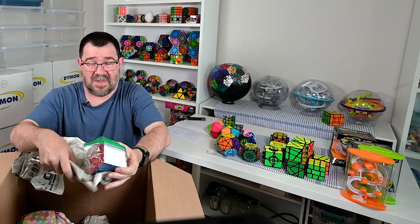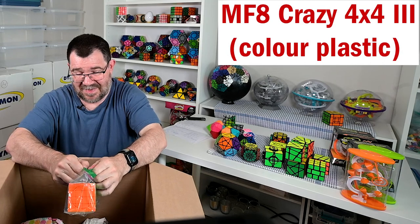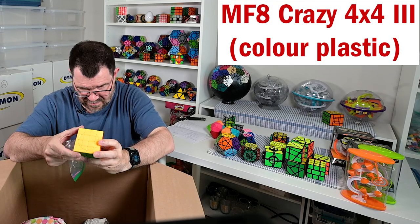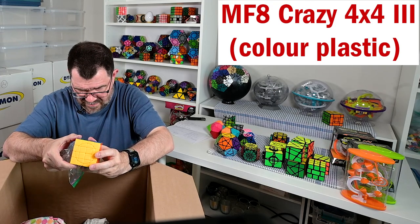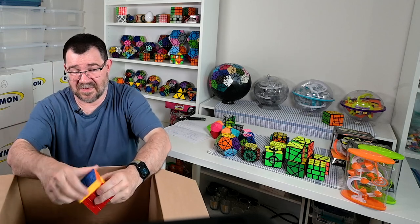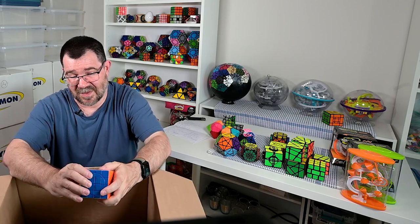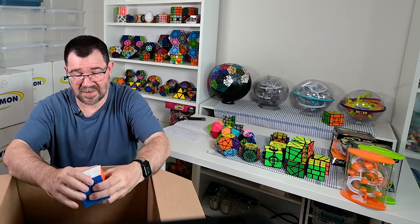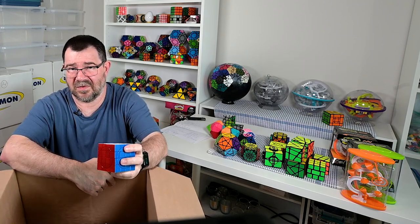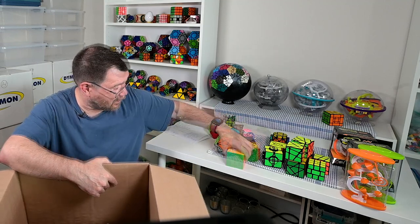My crazy four by four! That is a Diane and MF8 puzzle. Yeah - this is just a fantastic puzzle, all sorts of fun algorithms to learn on it. This was a little bit before the crazy three by three craze that we all experienced there a few years ago.